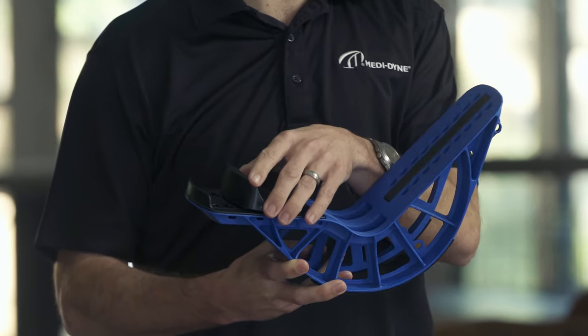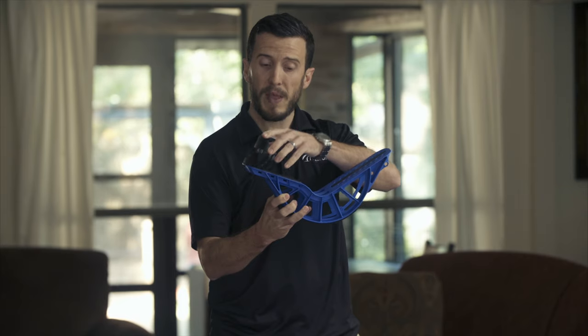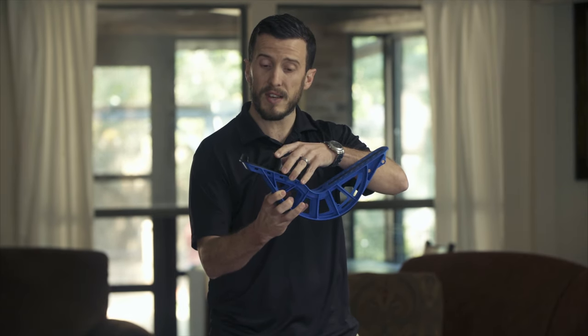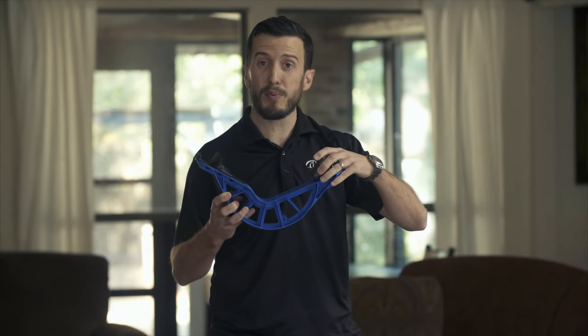It has an adjustable heel plate that you can slide backward to decrease the intensity of the stretch, or slide forward to increase the intensity of the stretch. It also comes with a toe lift, which gives you an advanced plantar fascia stretch — great for a common problem called plantar fasciitis.